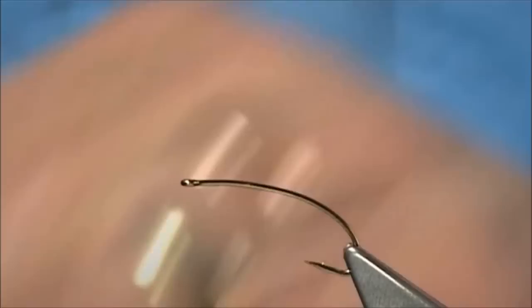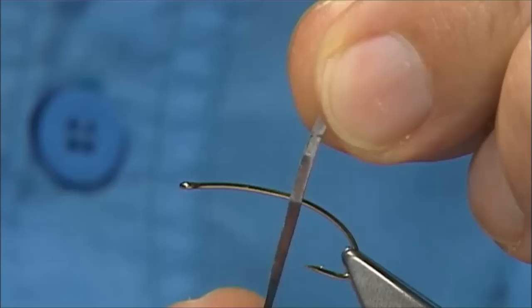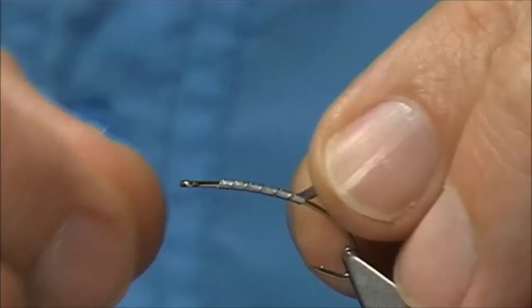The hook I'm using is a curved nymph hook, size 10. I'm going to lead the fly, starting by using a flat sticky-back tape. I'm starting in line with the point of the hook and then taking it up to maybe a turn or so short of the eye.